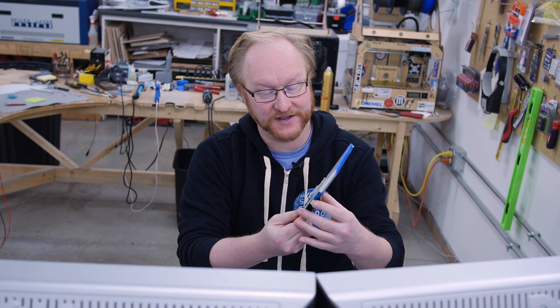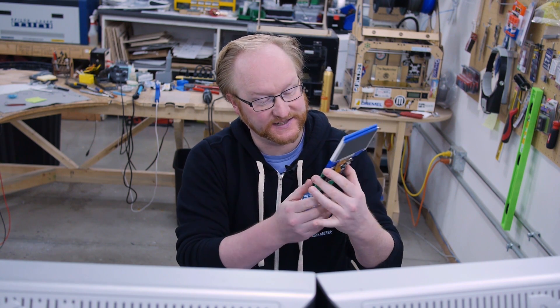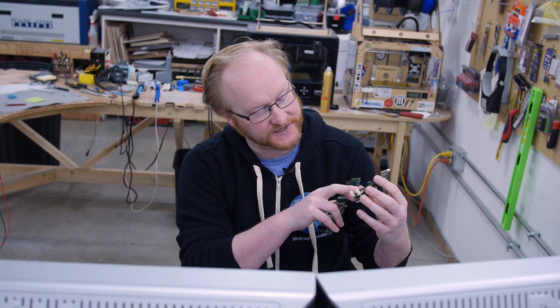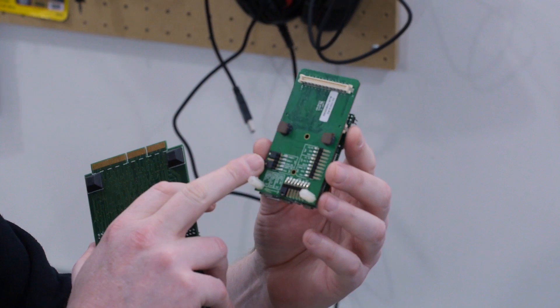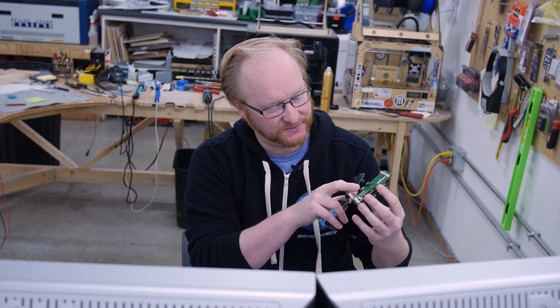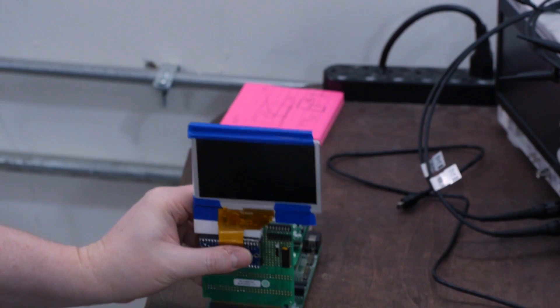I did some more work trying to figure out this graphics library and I learned a few things. I also got everything onto one board — it's not quite as neat as I'd like, but I realized that the adapter board has jumpers. Before I was wondering why PMD 11 wasn't the same as EBI 11 — well actually it is, you just have to put the jumper in there so it's connected.